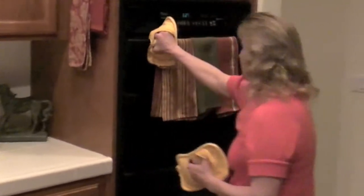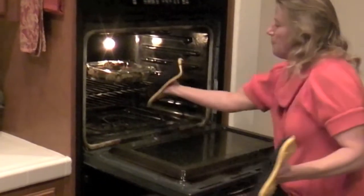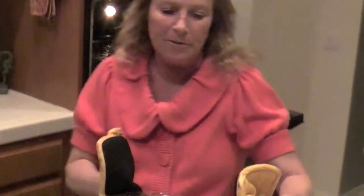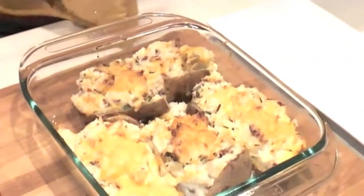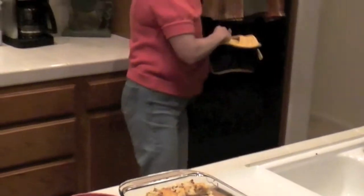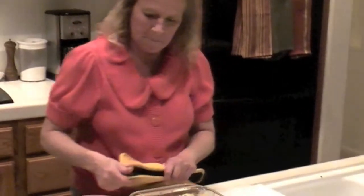It's been 30 minutes and now I'm taking the potatoes out of the oven. Five minutes ago I topped them with more Kraft shredded cheddar cheese just so it could melt. Now we're going to plate it up. Tonight we're going to serve these twice stuffed baked potatoes with chicken fried steak with pan-roasted gravy.